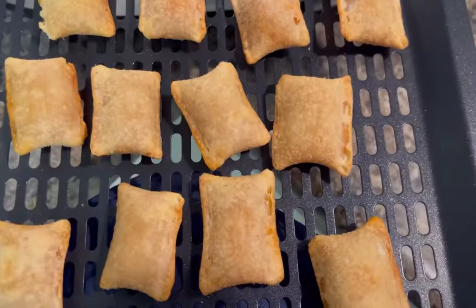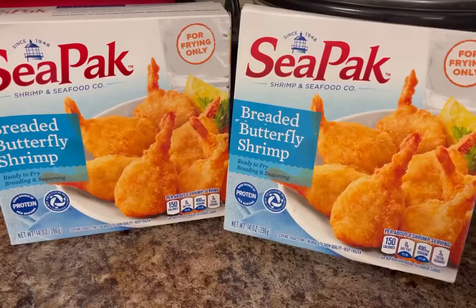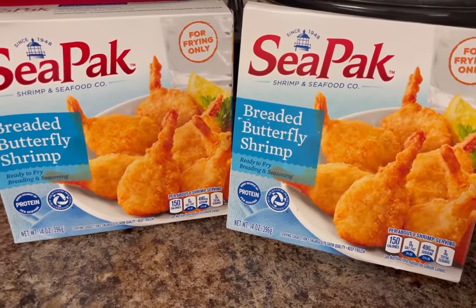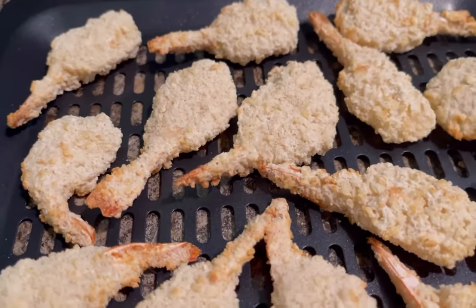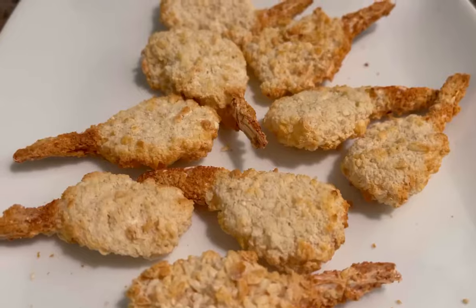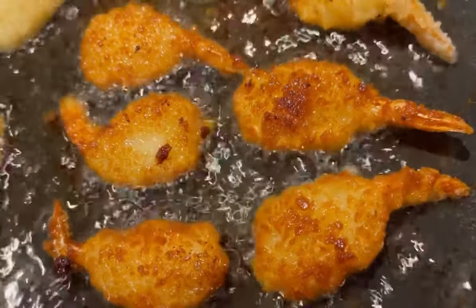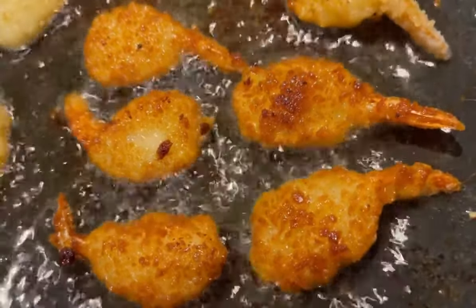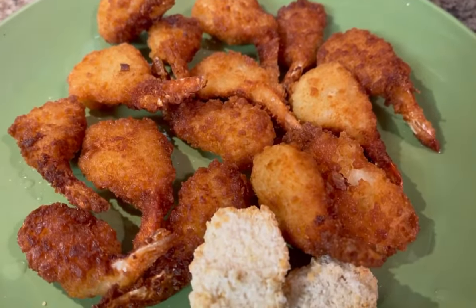I decided to try some butterfly shrimp next. I layered these on the cooking tray — not the rotisserie basket — and did them at 370°F for six minutes. But to be honest, I ended up breaking out the grease and frying them in a skillet instead, and they turned out delicious. I love fried shrimp!